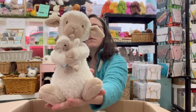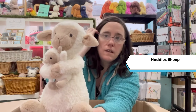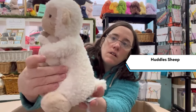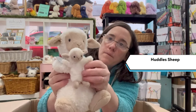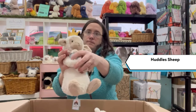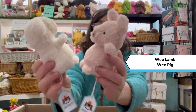Here we've got the Huddles Sheep — she's new as well. We've also got the Huddles Bunny, you can see that in the bunny video. This is just attached by a bit of string that can be cut off. And we have the Wee Lamb and the Wee Pig — they're both new for this season.